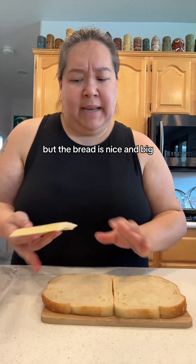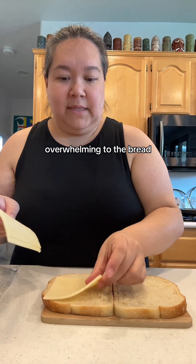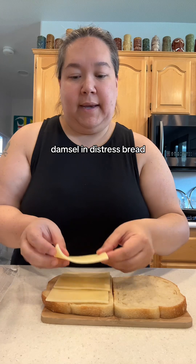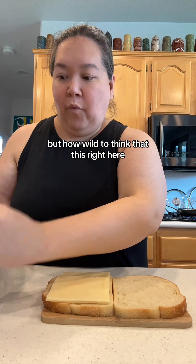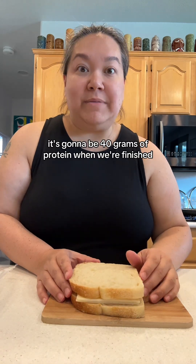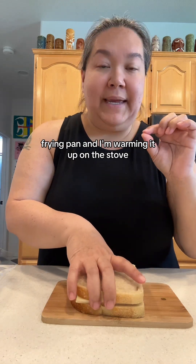The thing about adding more protein is you get full so much faster. When she said she put four slices of cheese, I've never put four slices of cheese on a grilled cheese sandwich — I was like, am I going to be able to eat that? It sounds like a lot, and it is — it's 40 grams of protein. But the bread is nice and big so I think it won't be overwhelming. You have to worry about that if you use a flimsy bread; she's probably going to fall apart with four slices of cheese.